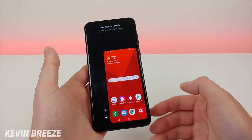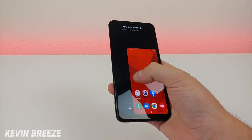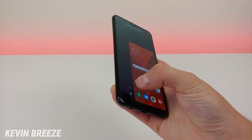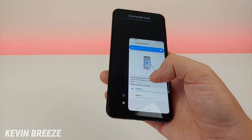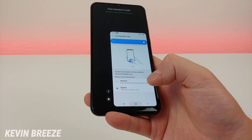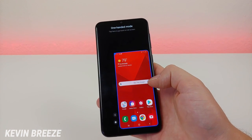Just go like this and now you can see we're in one-handed mode — you get like a mini phone. If you want to move it over to the left side, you can tap on the arrow. There are also some settings where you can change one-handed mode so that you can activate it by tapping on the home button three times. I actually prefer that so you don't have to do some sort of awkward gesture. So now that I've enabled that, you just tap on the home button three times and you activate one-handed mode.